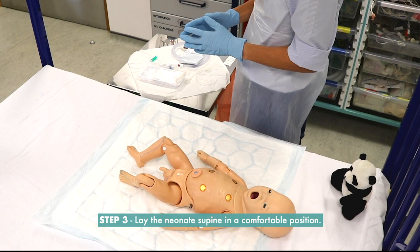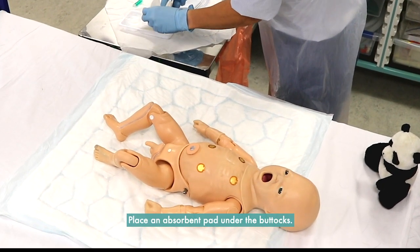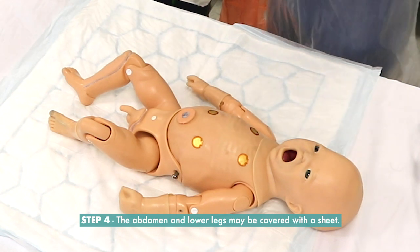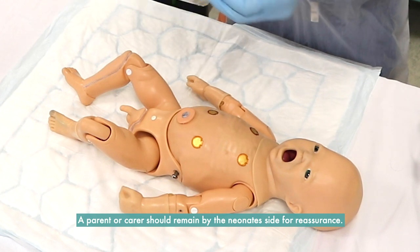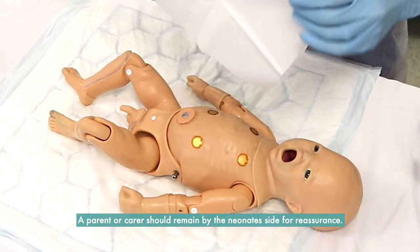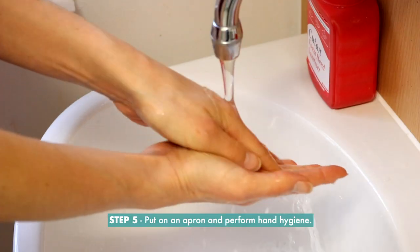Step 3: Lay the neonate in a comfortable position and place an absorbent pad under the buttocks. Step 4: The abdomen and lower legs may be covered with a sheet. A parent or carer should remain by the neonate's side. Step 5: Put on an apron and perform hand hygiene.